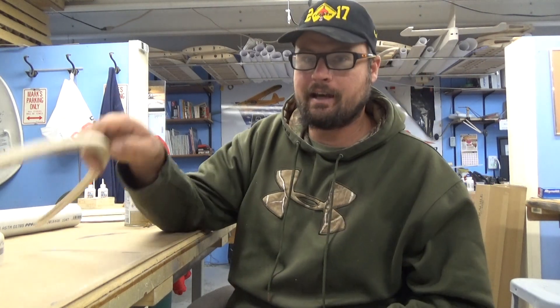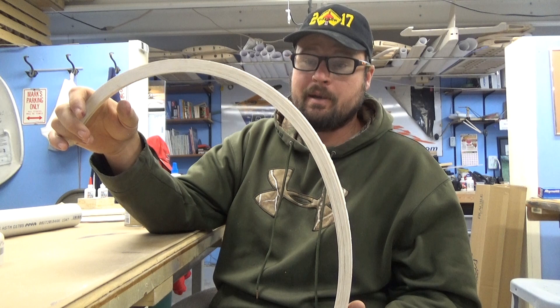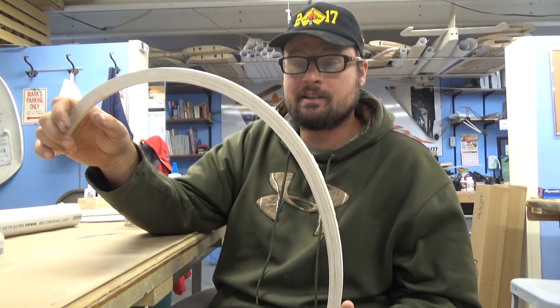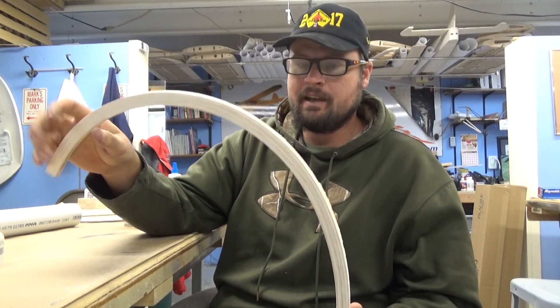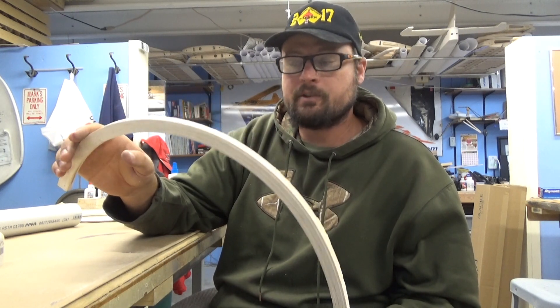Hi everybody, Chad your friendly Ballster USA builder here. Today I'm going to show you how to make a carrier for water and sticks for when you're doing laminations. A lot of times we have you laminate a wingtip and it's made out of 5/8 by 3/8 by 36 inch sticks and 1/16 by 3/8 by 36 inch sticks, and to get it to curve nicely it helps if you wet it down to soften up the fibers.